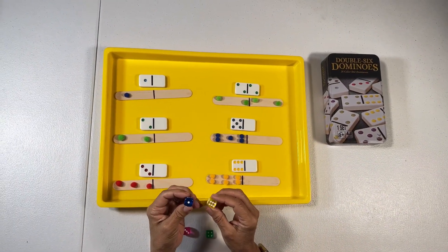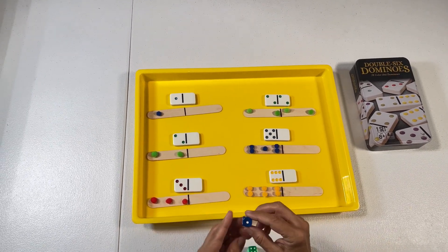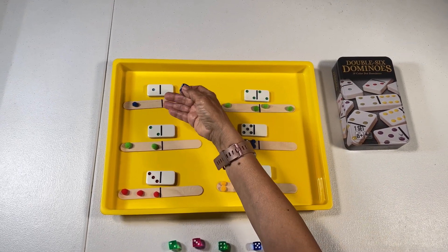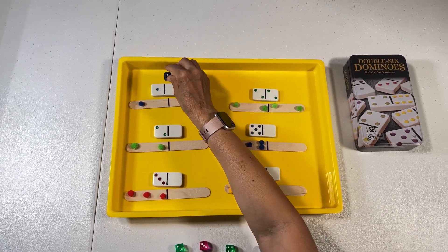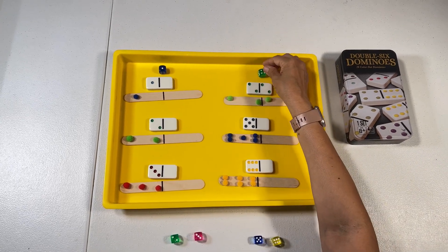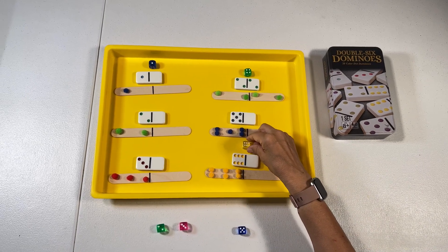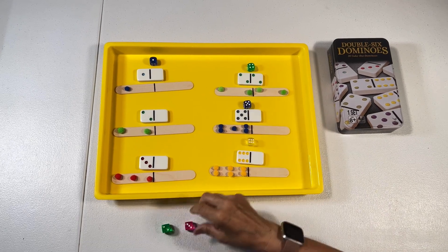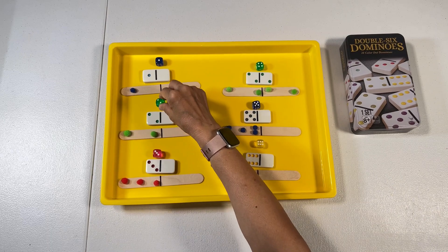I'm also going to be using some dice that I already have. What we're going to do is match our dice to what we already have here, to our domino. So it's one, this one is four so I'm going to go here, this is six, five, three, and two.